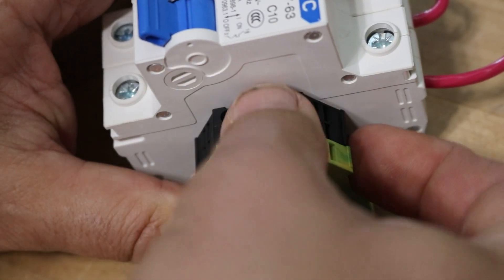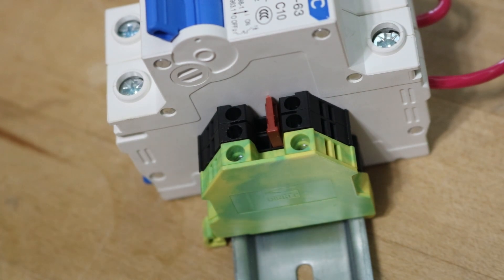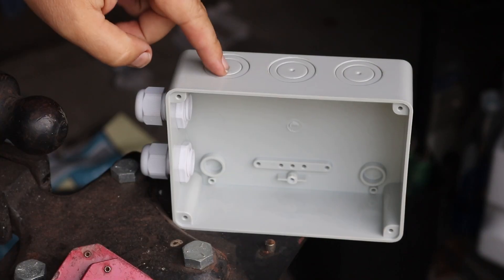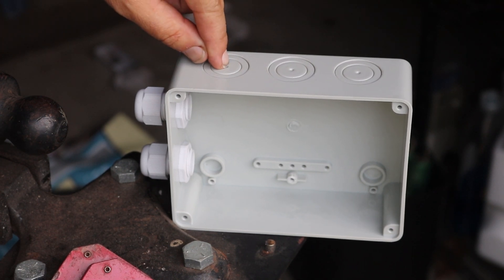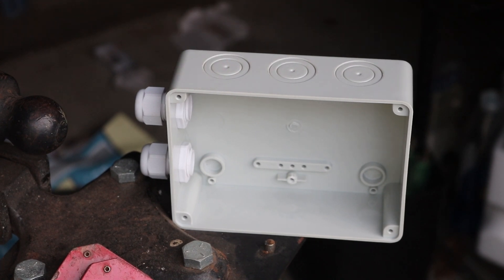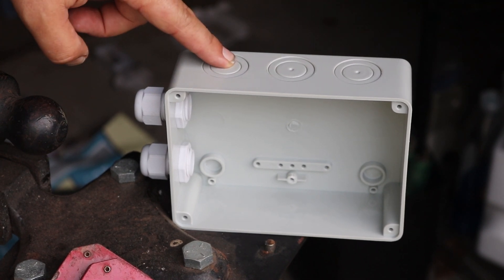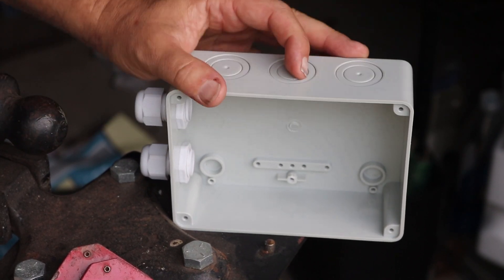I'm also going to jumper together the two black connections and that'll just combine the negative wires. There are knockouts on the side of the box — on metal boxes you can just whack those with a screwdriver and they pop right out — but looking at this I don't think it works that way. They do have center points though, so I'll just use a three-quarter inch spade blade to dream that out.